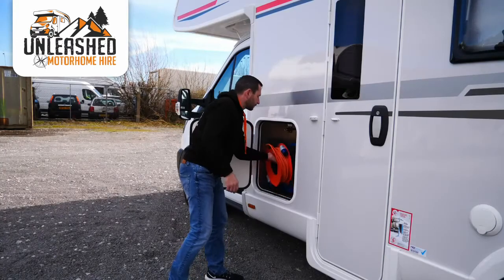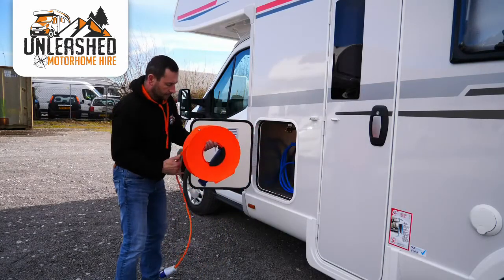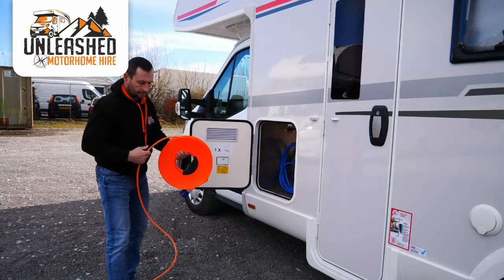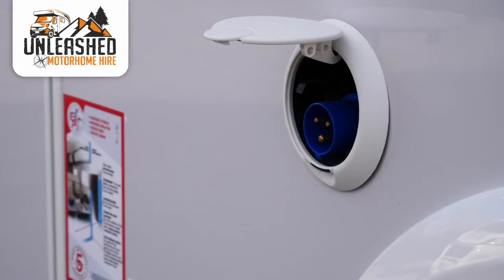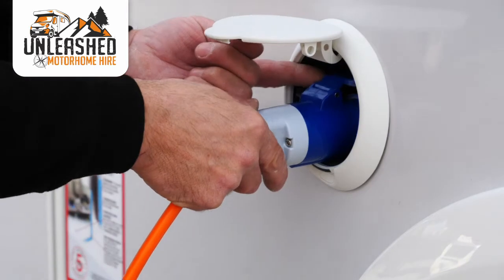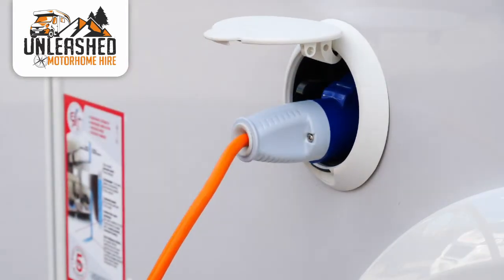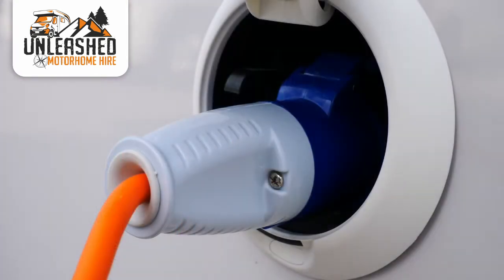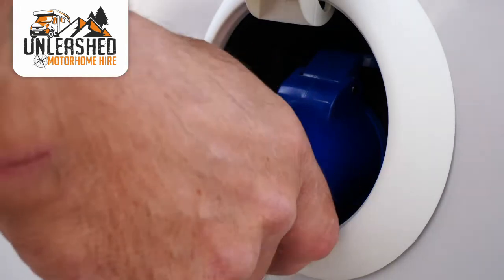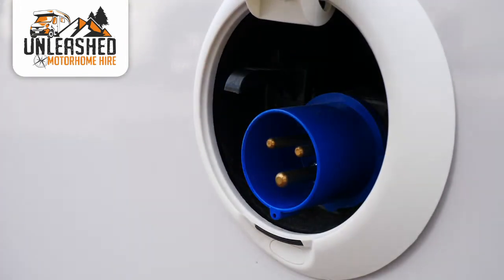To connect the motorhome up to mains electric, first wind the cable off the reel. It's important to do this as left coiled up it will generate heat, and in extreme circumstances these reels have been known to catch fire. Secondly, connect the van end by pulling back the lid and inserting into the socket. Finally, connect the trailing lead to the power source on the site. To disconnect, follow the procedure in reverse. When removing the lead from the van, you'll need to press down this little lever in order to release the plug.